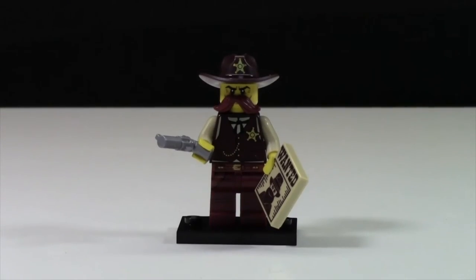Unfortunately, I already do have this minifigure, and I believe I've done a video on it. So instead of doing the whole overview of the minifigure, I'm just going to say you can buy this minifigure in my BrickLink store. The link is down below.